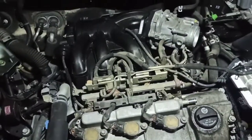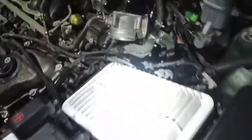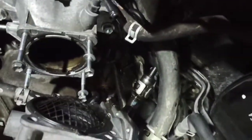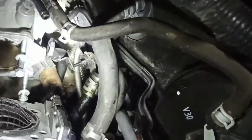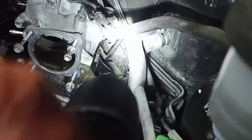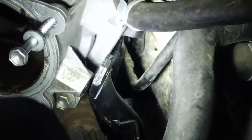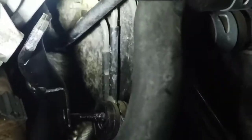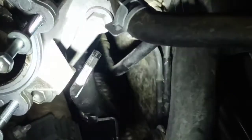Alright guys, intake is ready to come off. I've run into a little snag because of the power steering high pressure hose, which I'm replacing. You can see in the middle of the screen it's definitely leaking. Because of the bracketry around the power steering and the way it's routed — if you follow the hose you'll get to a bracket near the throttle body, and then further down there's another bracket you have to remove.